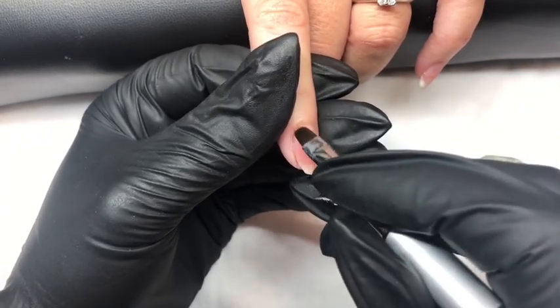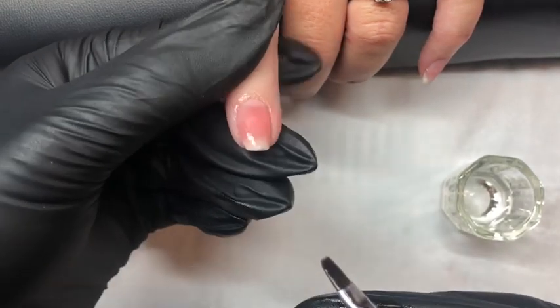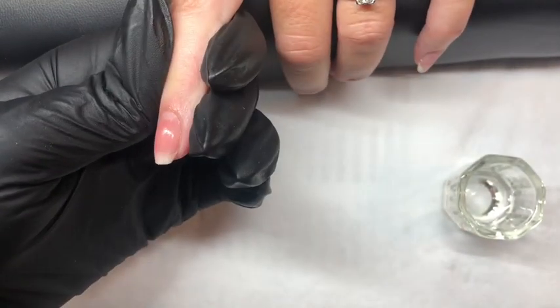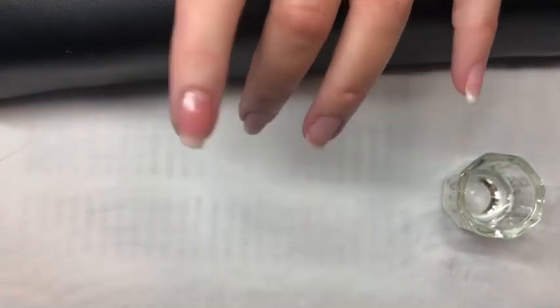Checking that our application at the cuticle area is flush. Then looking down the barrel to ensure we are even from side to side. Checking our apex and upper arch. And once you are happy, put it into the lamp for 60 seconds.